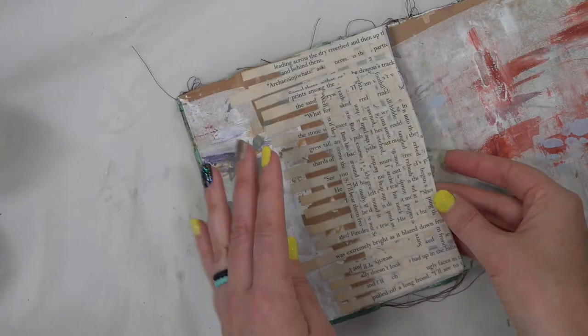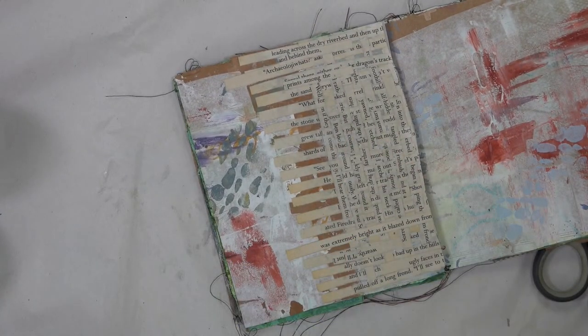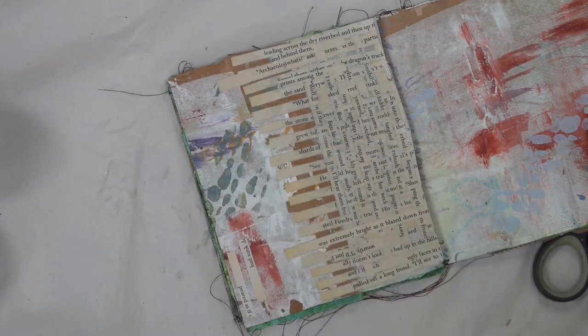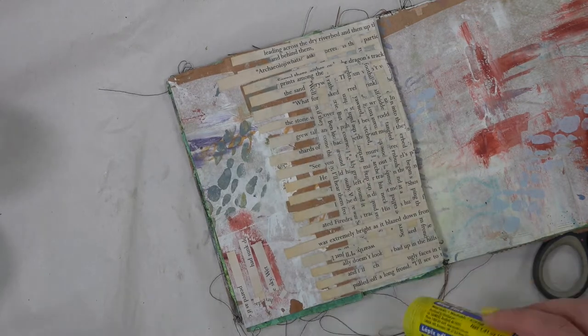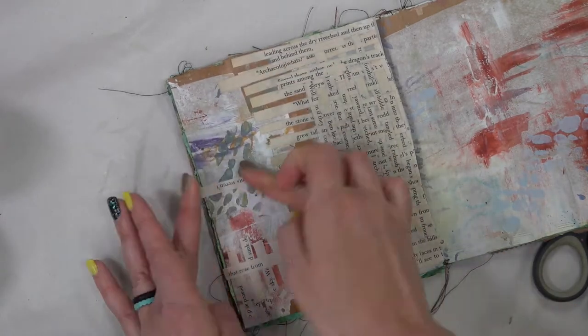Now that that's done I'm feeling slightly accomplished, but I'm thinking I should incorporate some of that texture from the basket weaving onto the rest of the page to give it a cohesive feel. So I'm just going to grab my glue stick, glue some extra pieces on, and then cover those with matte medium to help them stay down.